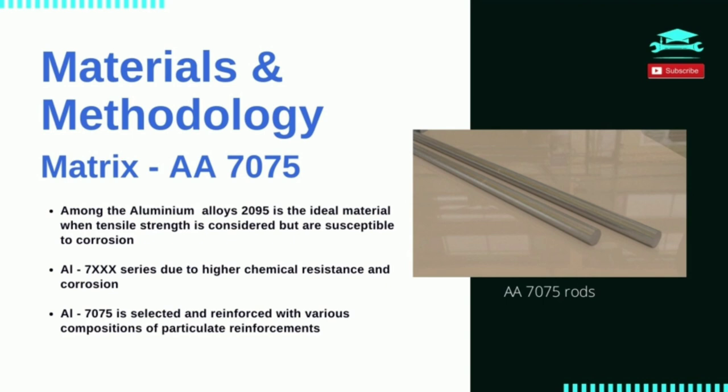7075 Aluminium Alloy is an alloy with zinc as the primary alloying element. It has excellent mechanical properties and exhibits good ductility, high strength, toughness, and good resistance to fatigue. It is more susceptible to embrittlement than many other aluminium alloys because of microsegregation.